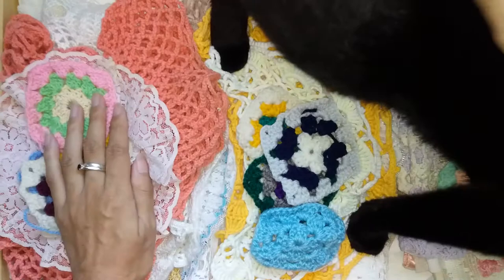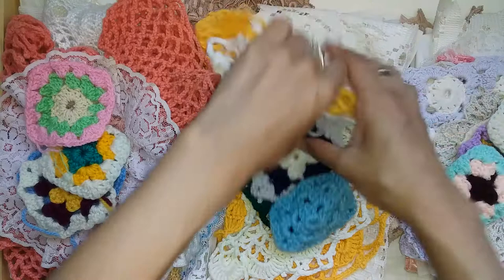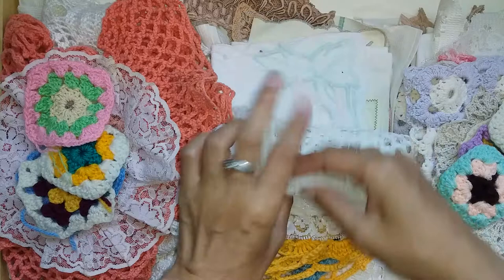Hey, hi Keanu! I donated one of these to Keanu to play with. Let's just kind of go in — there's doilies, there's lace doily type things.